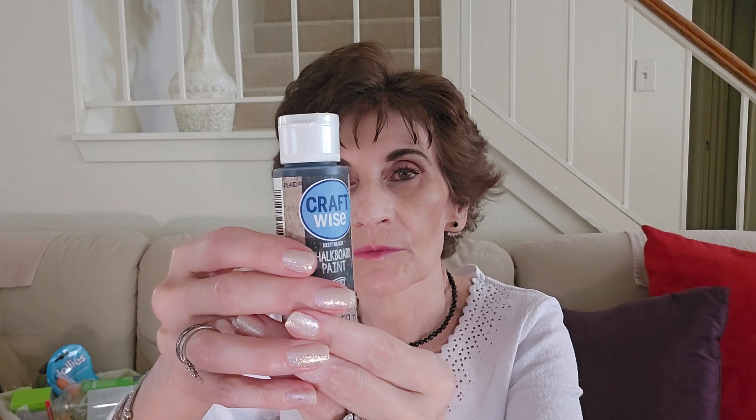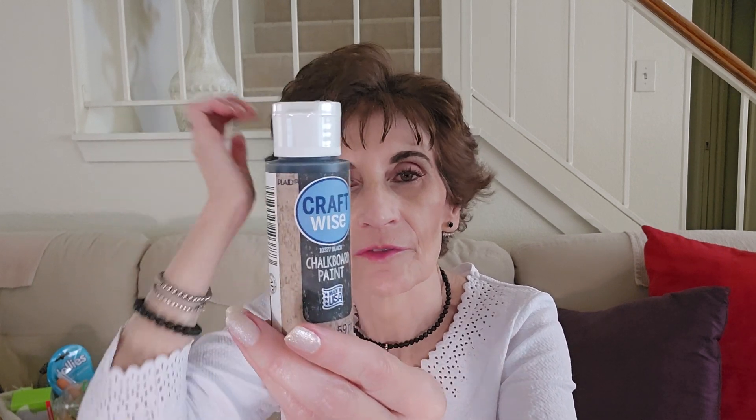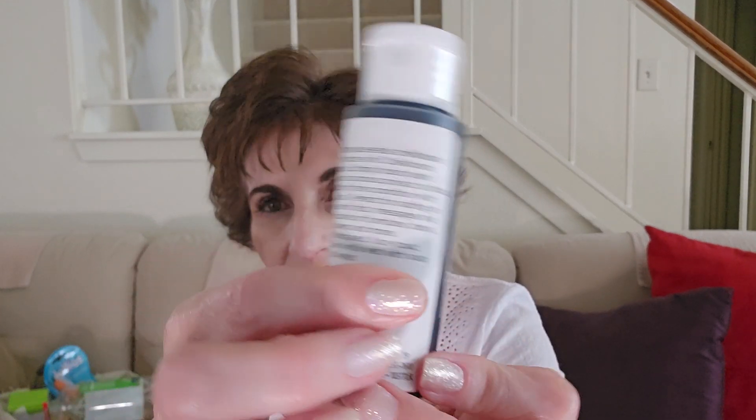This is real chalkboard paint. It says right here: 'Create usable chalkboard surfaces with chalkboard paint. Simply brush paint onto a porous project surface, let dry, and then condition with chalk. Perfect for adding an area for lists and messages.' That's pretty cool — I thought it was, but I never really paid attention.